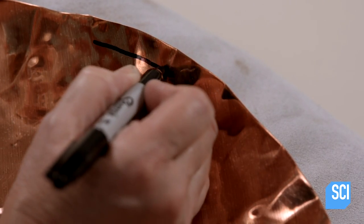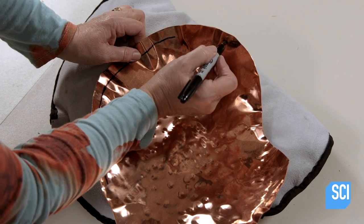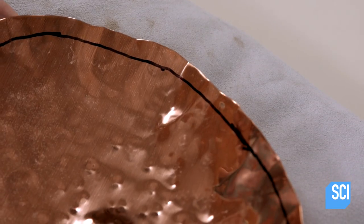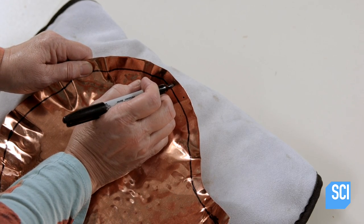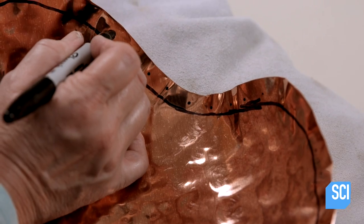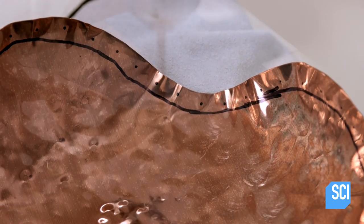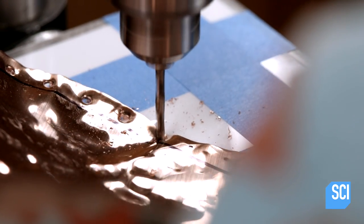Using a marker, the artist draws a line about a third of an inch in from the edge. She marks dots onto this newly defined border, spacing them evenly apart. She then punches holes through all the dots using a lever-operated drill press.